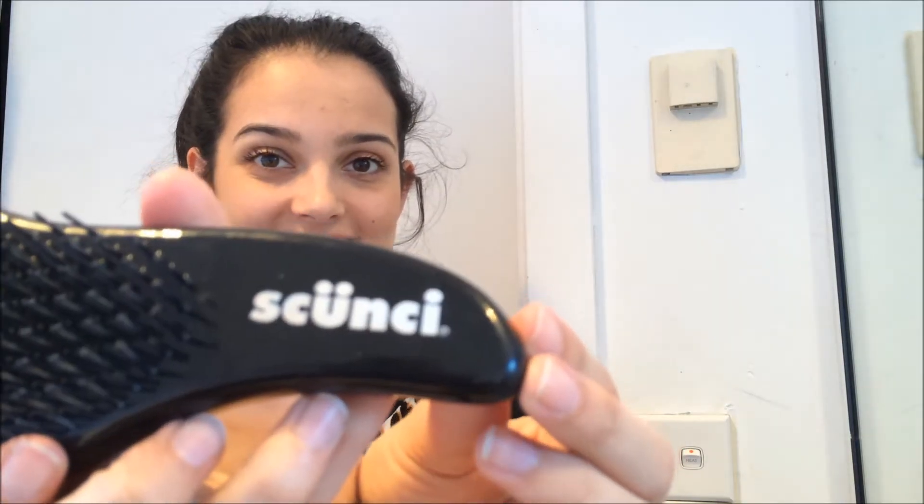Hello, today I'm going to be reviewing the Scunci detangling brush. This is similar to other products that are on the market. It has hard flexible bristles, it can be used on either wet or dry hair, and it has a little handle.